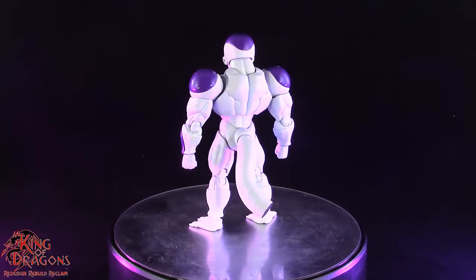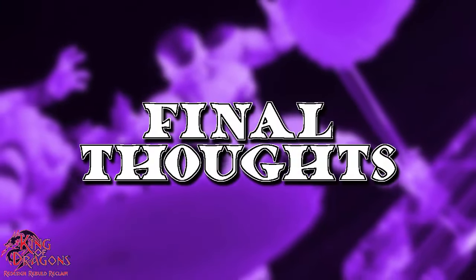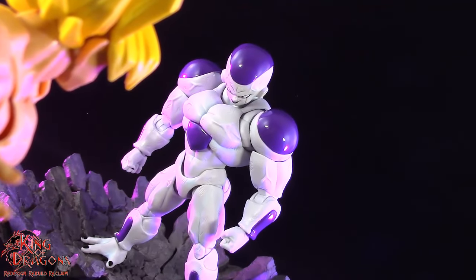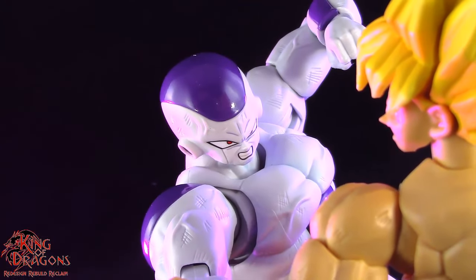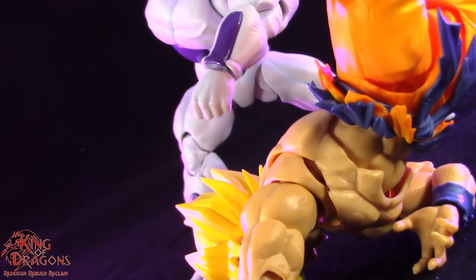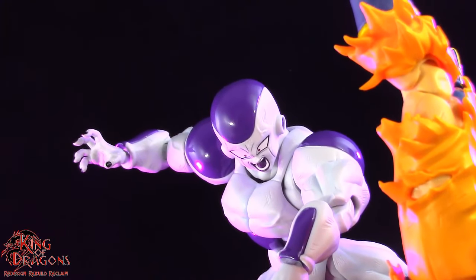With everything said and done about Full Powered Frieza, let's get him posed for my final thoughts. Coming from one of the best arcs in Dragon Ball, Full Powered Frieza here looks quite impressive. Back in the days when Dragon Ball was about going to your max power and bulging muscles, Frieza looks the part and I'm really happy with what Bandai did with this figure. He looks perfect and replicates what we saw in the anime and the manga quite perfectly, and I absolutely love the way he pairs with Super Saiyan Goku.